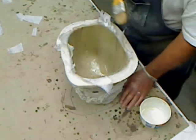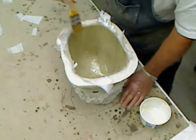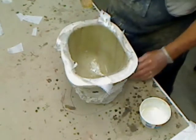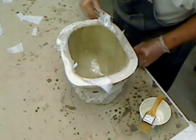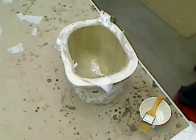Tomorrow morning we'll see if it will pop out of the mold or whether we're going to be pulling our hair. Ciao for now, bye.